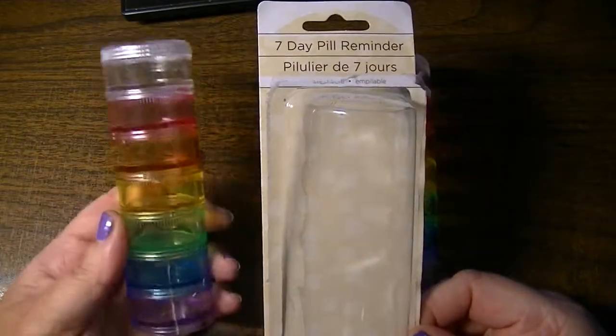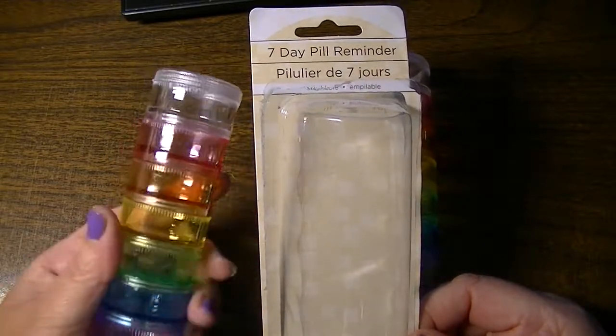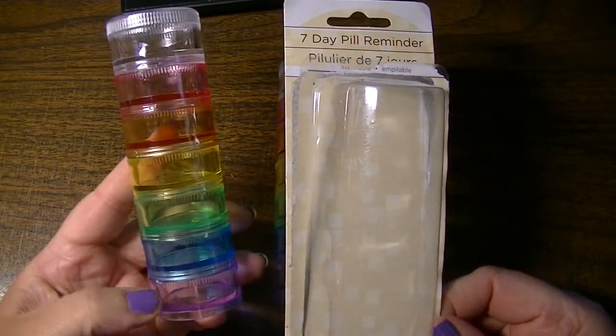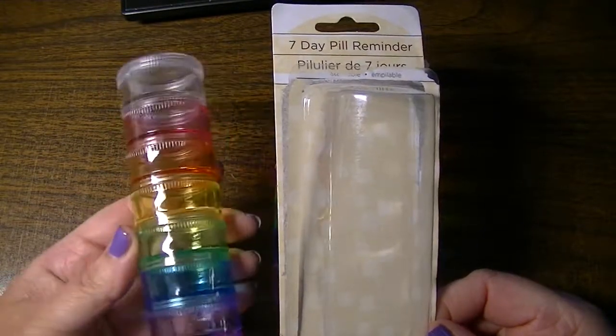I think these would be great for eyelets or small beads, even some of those packs of glitter that come in sealed little hermetically sealed little plastic sleeves, which then once you open you need to put somewhere.